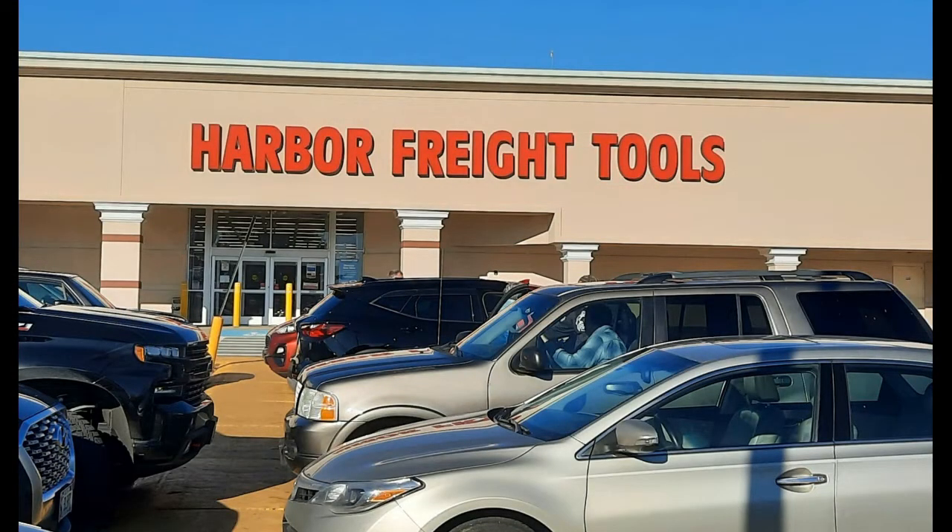I thought I'd take a little trip over to Harbor Freight and see what they had, because I don't have a whole lot of money to spend on this. So I went over there and took a look at some of what they had to offer. And basically, they have two brands, just two.